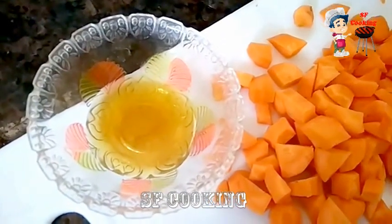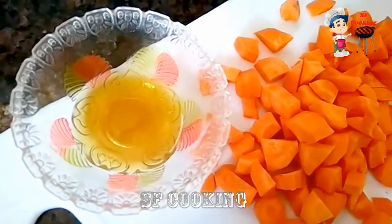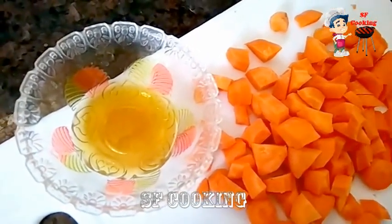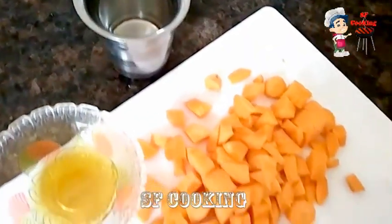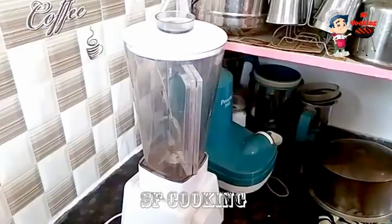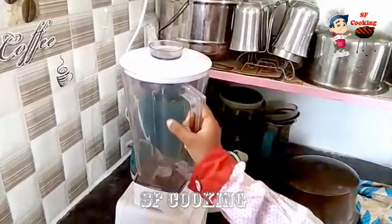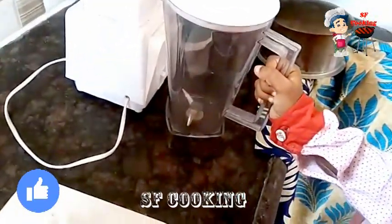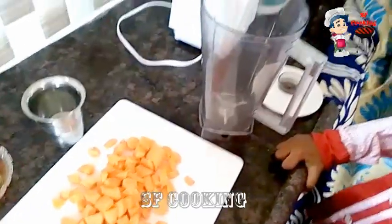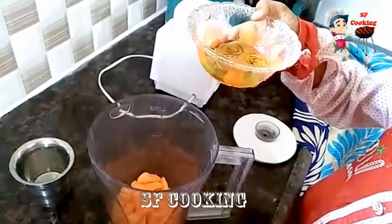Water-bomb juice. Then it will be green. Water-bomb juice. I'll add a cup of coffee.